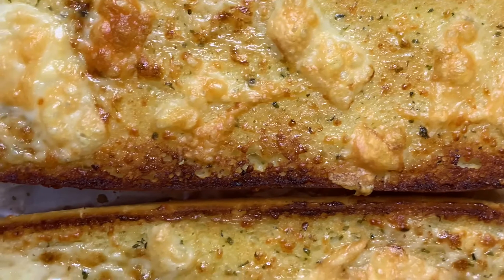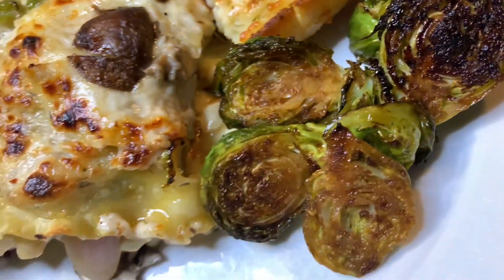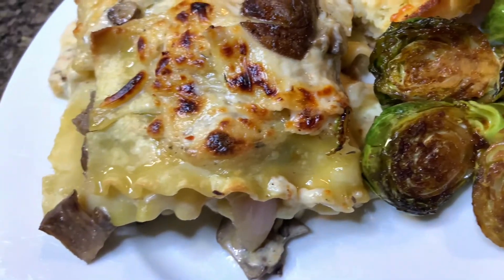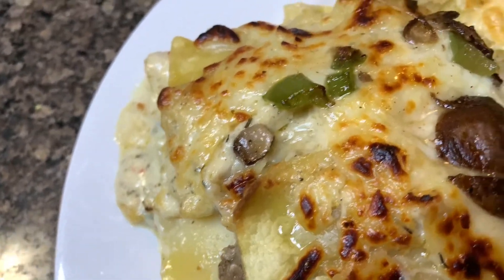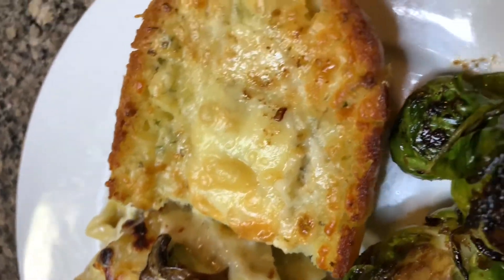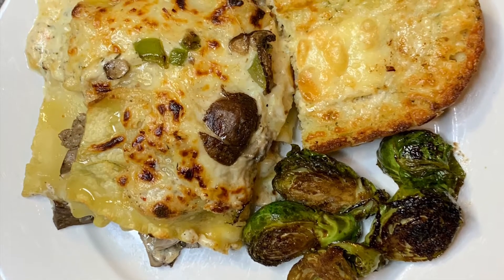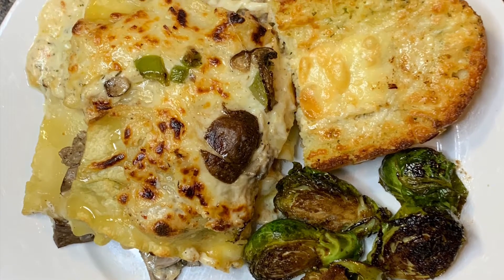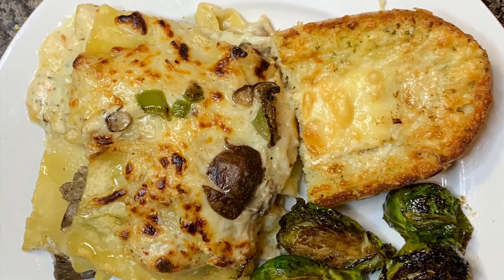Brush out of the oven — look at her, she's beautiful! And that bread — I told y'all that mayonnaise is something else. And the sear on those brussels sprouts, baby, look at this! And there you have it guys: a Philly cheesesteak lasagna with honey balsamic brussels sprouts and garlic bread. Thank you so much for tuning in — don't forget to like, comment, and subscribe, and check back next week to see what we have on the menu. Bye guys!